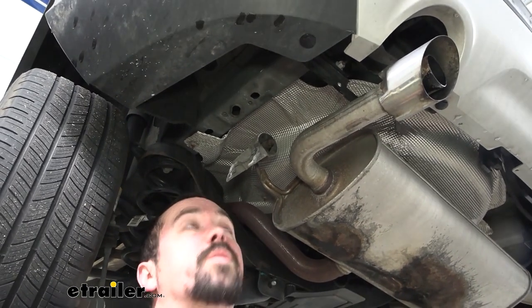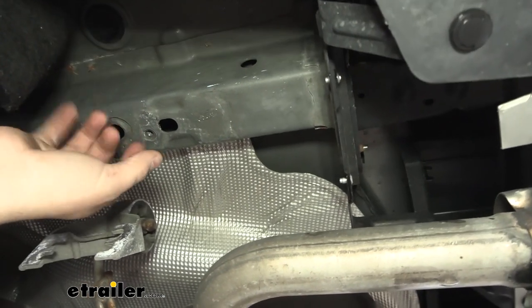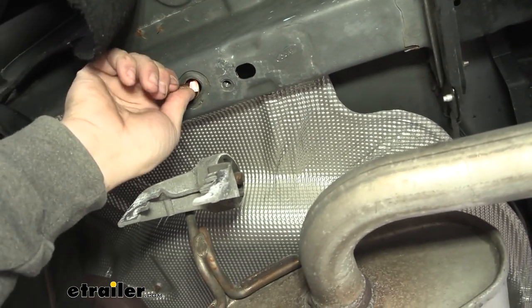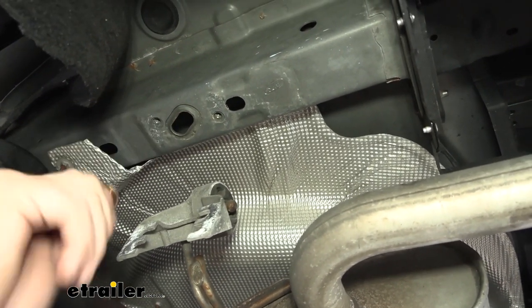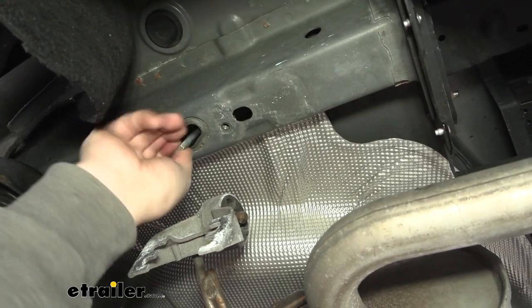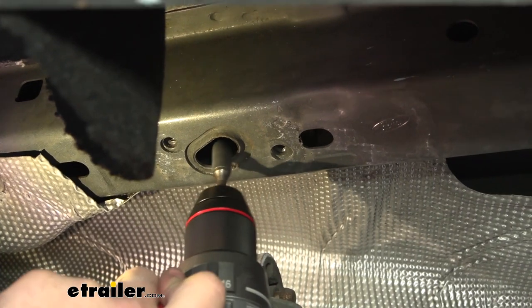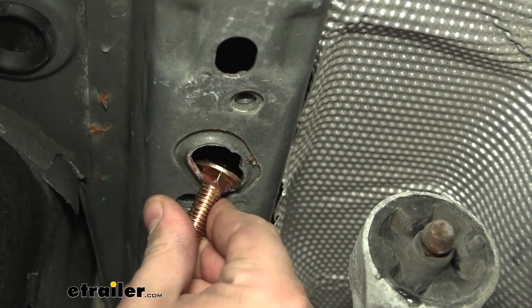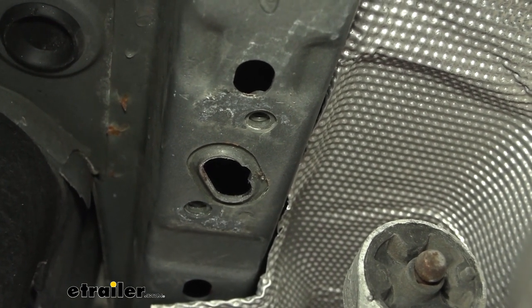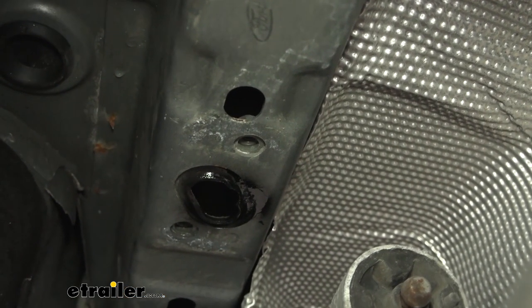Now we'll get ready to pass our hardware into the frame rail to create the mounting points for the hitch. There's one tucked up on the side of the frame rail, and we'll be using this hole, this hole, and the weld nuts here as well. To get the carriage bolt passed through, we'll use this access hole — it's just not quite big enough, so I'm going to take a burr bit and knock the edge out. Keep your carriage bolt handy to test fit as you go. Once ground to raw metal, protect it with a little spray paint so it doesn't rust long term, then repeat the same process on the other side.